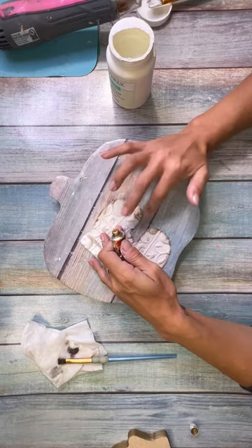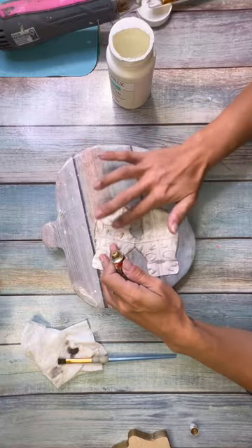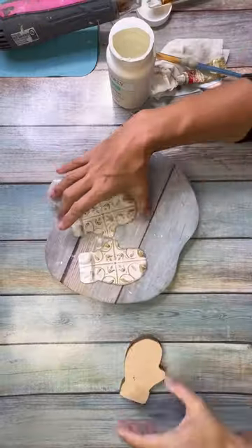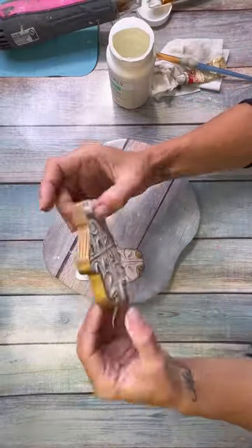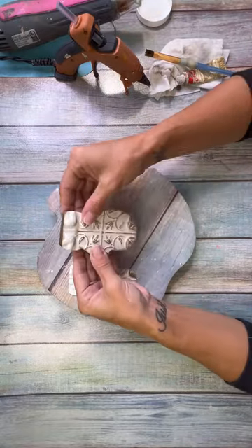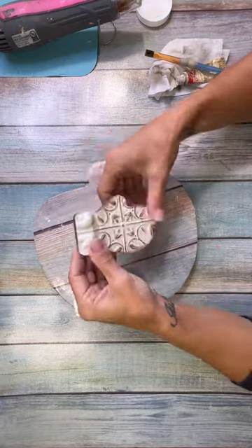I take the Rub and Buff and I rub it all over the top of the tile, so it really just catches the gold on all the raised parts. Look how pretty that is — you can see it looks even better up close and in person, but together I just love the way that this looks. And then I glued those to the top of my mittens and they are coming together.